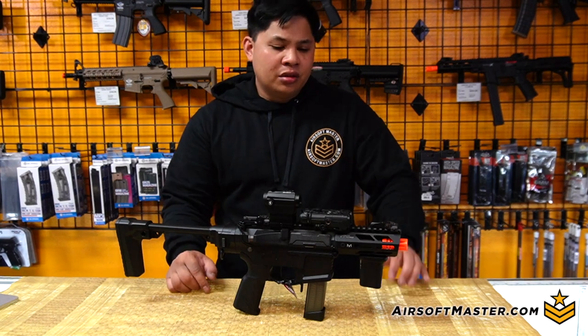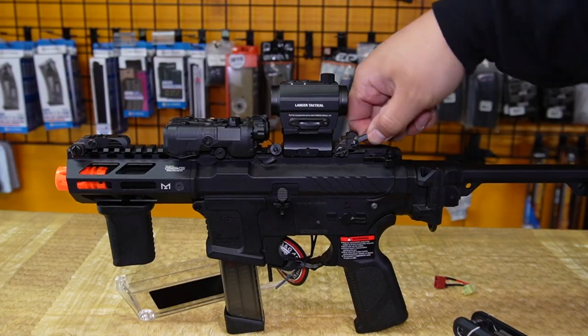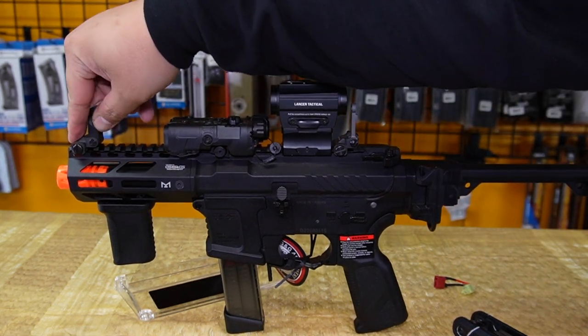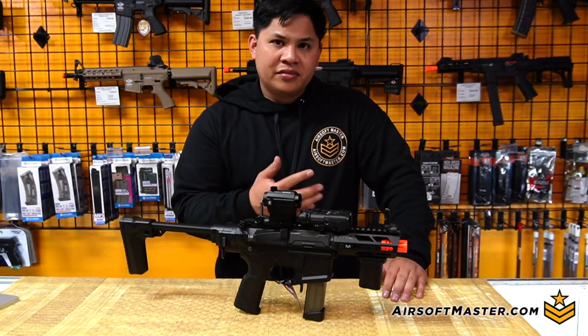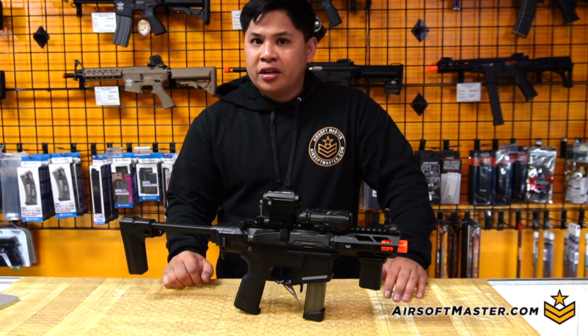Other than the foregrip that comes extra, G&G also includes — right with the rifle itself — a front and rear sight. That's going to come in handy, say if you get your sight shot out. You can't go wrong with backups. As they say, two is one, one is none.